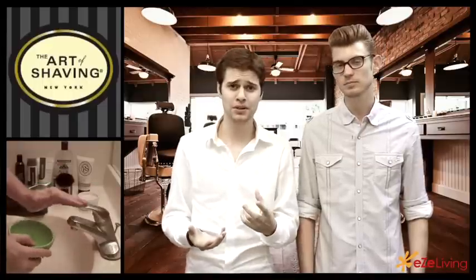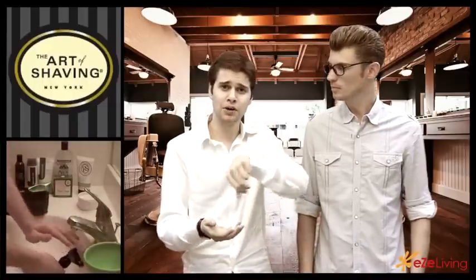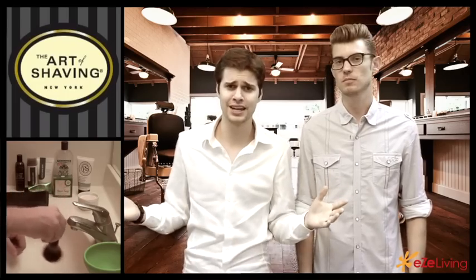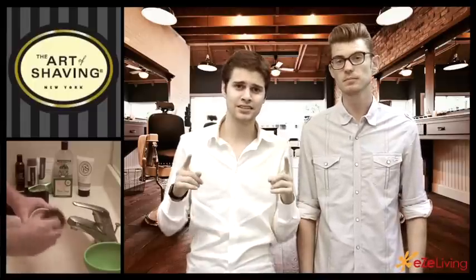Shaving soap is almost like a bar soap. You get it in a little container, put a little bit of water on it, put it in your brush, and it makes a foam that you put on your face. I said to myself, well, this is going to dry out your face — shaving cream seems much easier to use. But in reality, this is actually a less messy and more hygienic way of shaving.